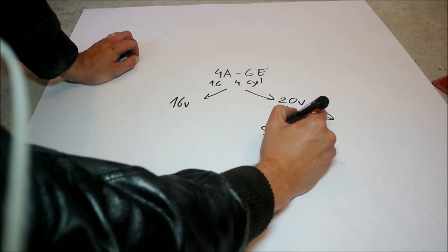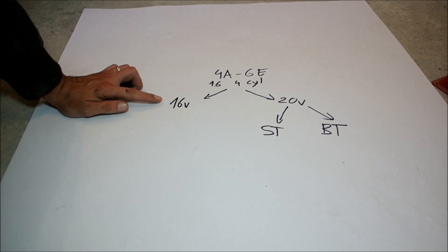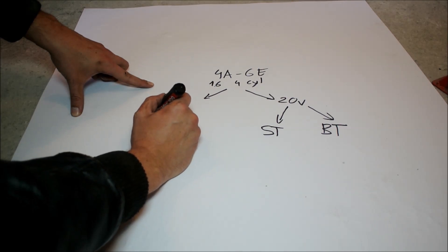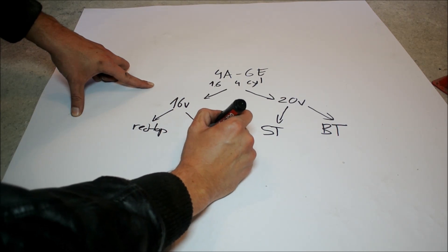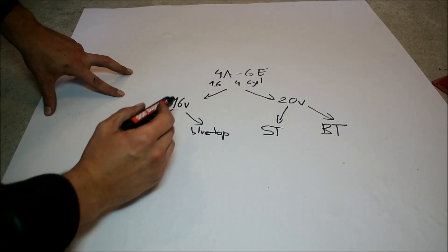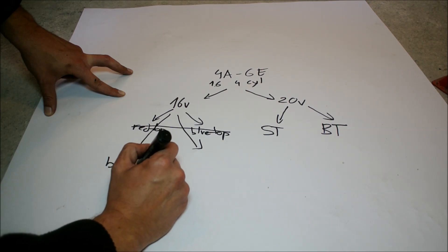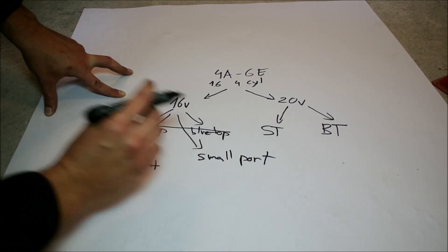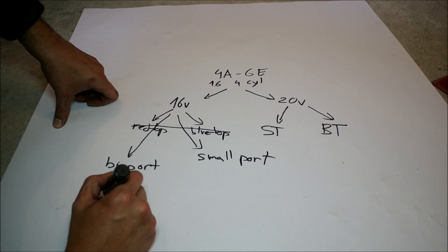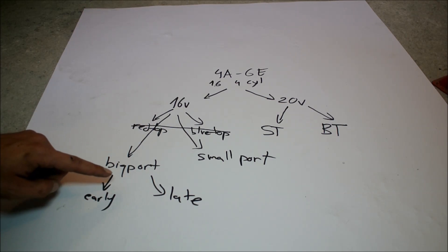The 20 valves are divided into the silver top and the black top — that is very clear, there's no confusion there. Where the confusion comes is with the 16 valve engines. You will often hear the distinction 'red top' and 'blue top.' That is wrong and confusing, and I'm going to explain to you why. The actual division of the 16 valves is not red top and blue top — it is big port and small port.